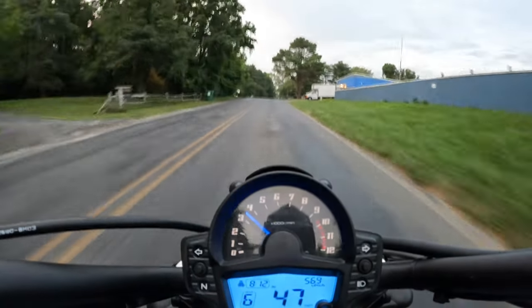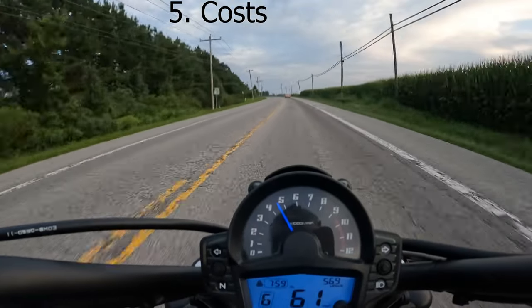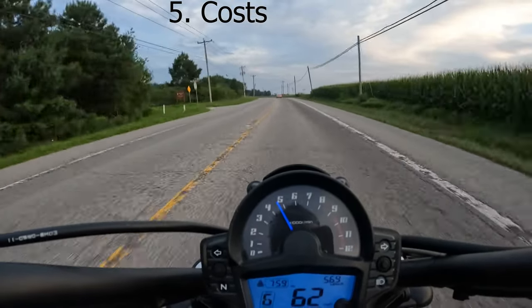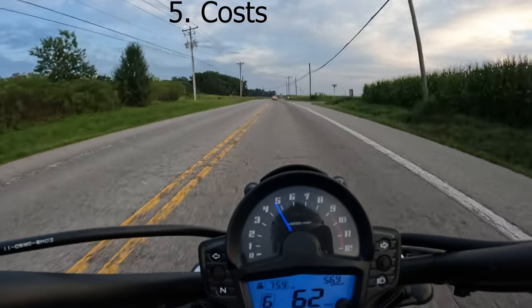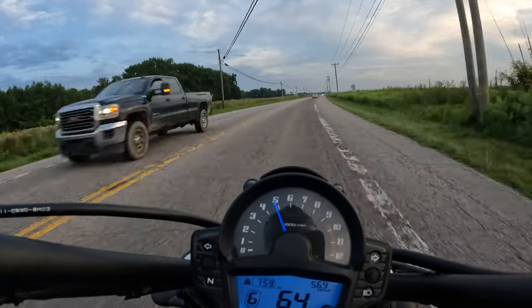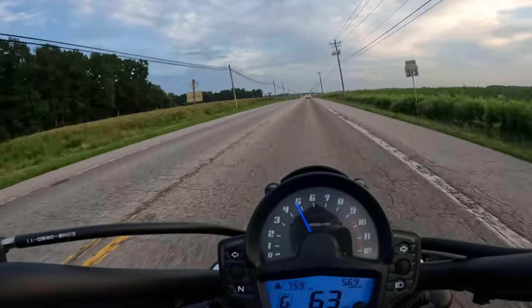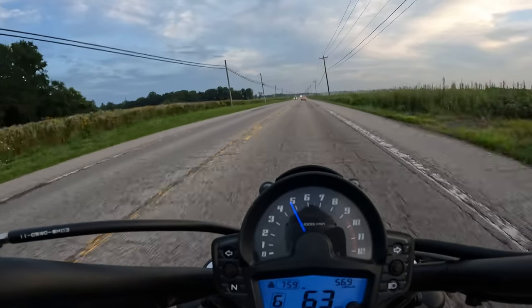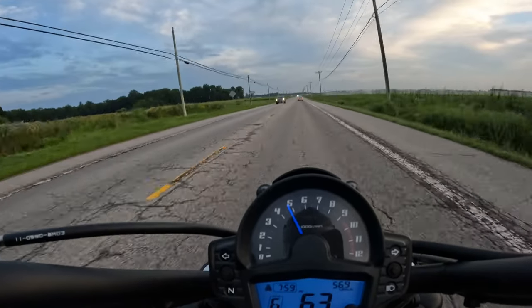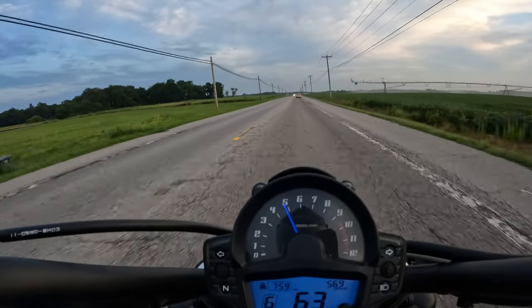Another area where this bike really excels is costs — not only the purchase price, but also maintaining and owning it. The Vulcan S competes really well here, with the 2022 model MSRP at just under $7,500 US. For that price, you get a really excellent, well-rounded bike that will do a lot for you.